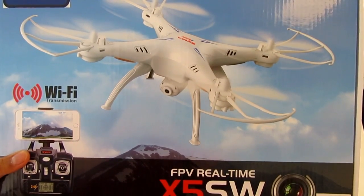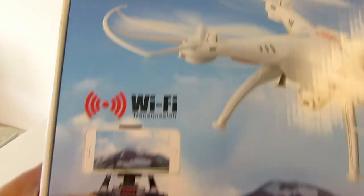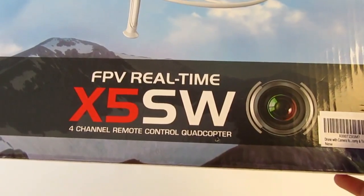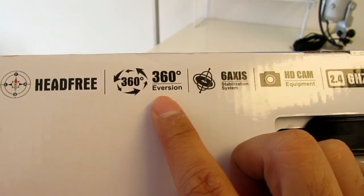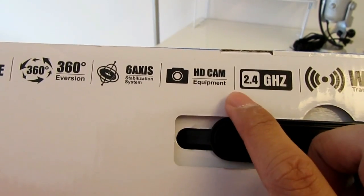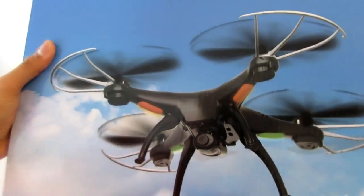Hey guys, today I want to do an unboxing for you. This little mini drone is the Key Toys Wi-Fi real-time X5 SW. It's for 12 years old and up, and it comes with compass, headfree 360, 6-axis, HD cam, 2.4 GHz and Wi-Fi transmission. There's a white version and a black version.